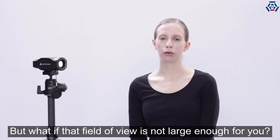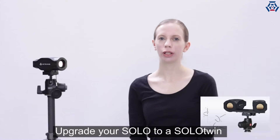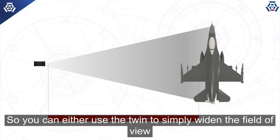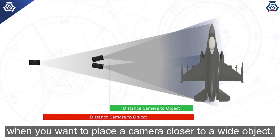But what if that field of view is not large enough for you? Upgrade your Solo to a Solo Twin and you will have roughly double the field of view whilst keeping the same accuracy as with a Solo. So you can either use the Twin to simply widen the field of view, or you can also use the Twin when you want to place a camera closer to a wide object.